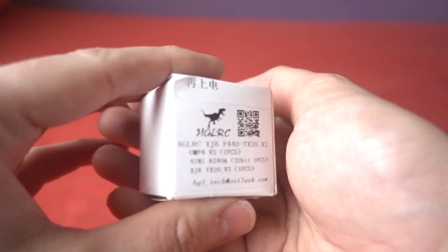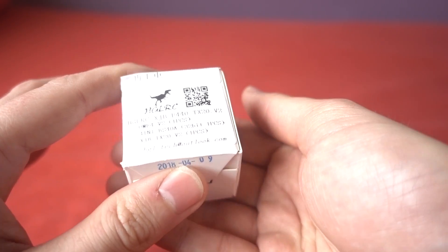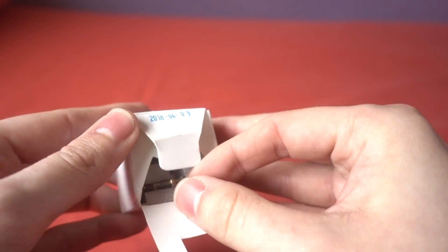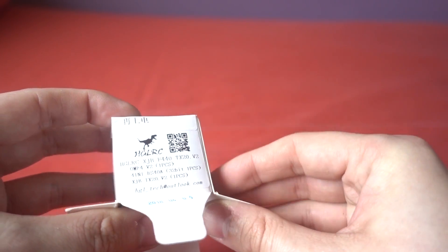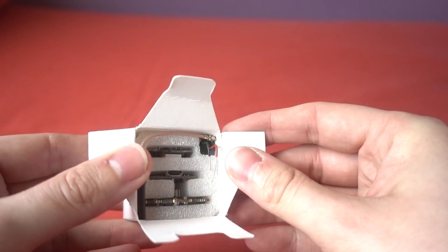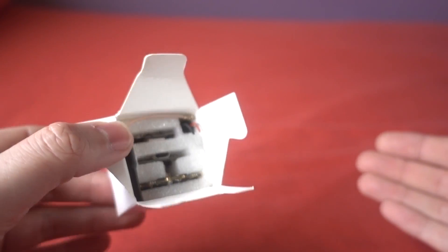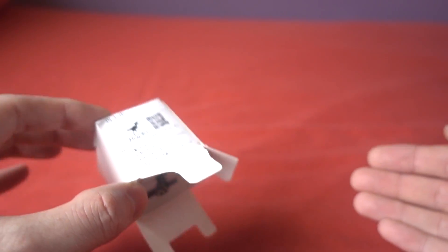HGLRC sent me their stack — this is the XJB F440. It's a 20x20 stack but designed for a 5-inch model, which I think is a really good idea. We've got 40-amp 32-bit ESCs, an F4 flight controller, and a VTX with smart audio. I thought this would be a great opportunity to build a 5-inch lightweight copter.